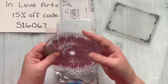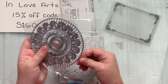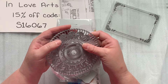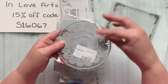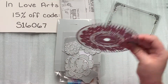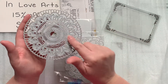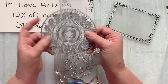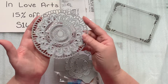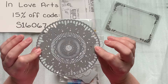Next we have the Thin Border Doily Die. I was super excited about this one because you can buy doilies, but I thought it'd be fun to be able to make doilies out of any type of paper that you want. I think this is really pretty and it'll be really cool. I know that their dies and stamps are really good quality because I've had them in the past.